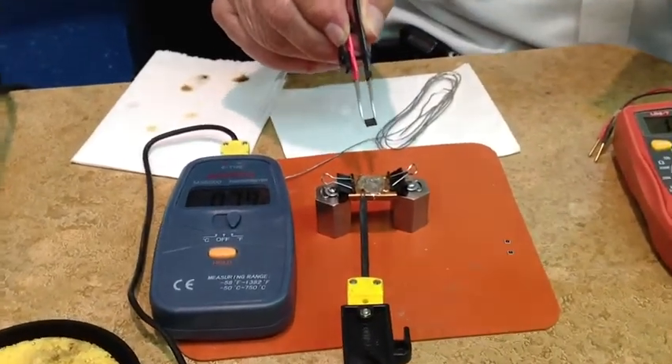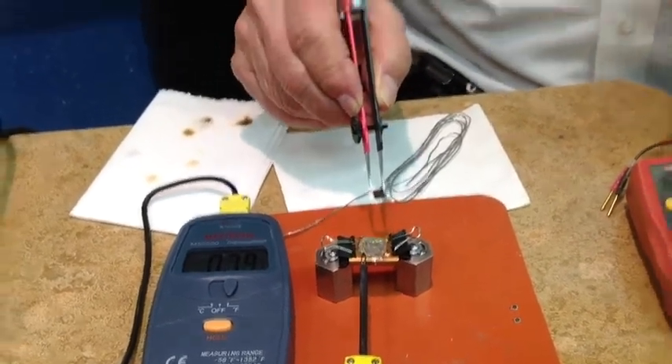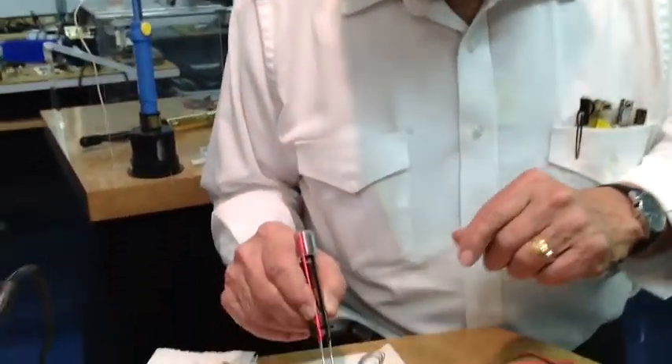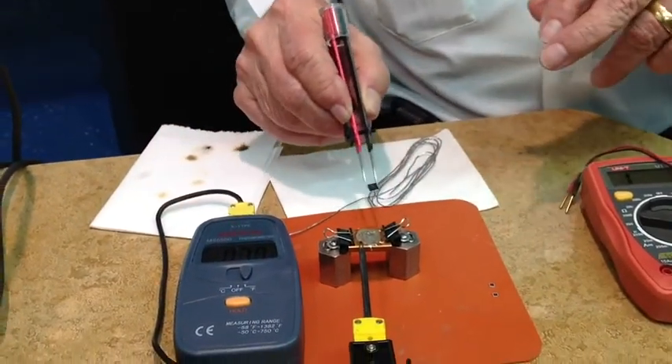The way we're doing it, it could ruin the component. So we want to be sure that we know the component is bad, and then get it off, and then figure out a gentle way to get it back on.